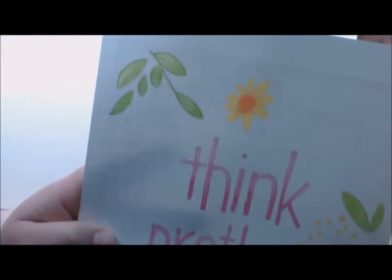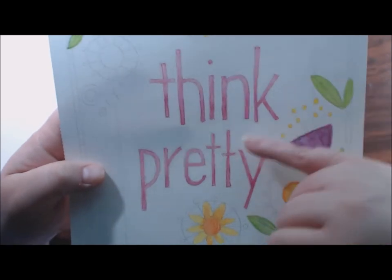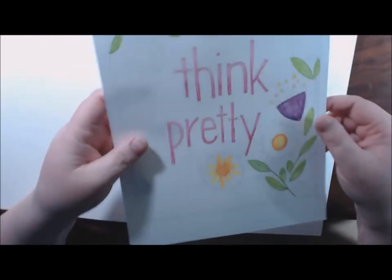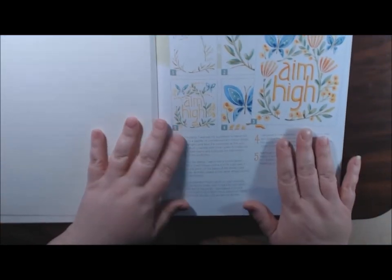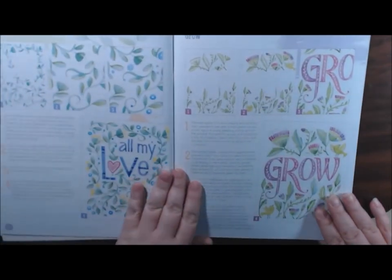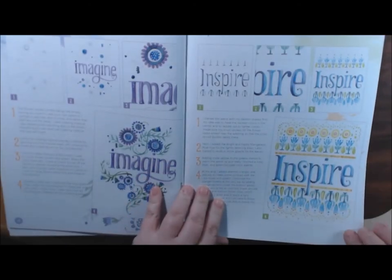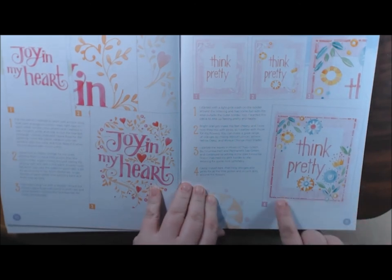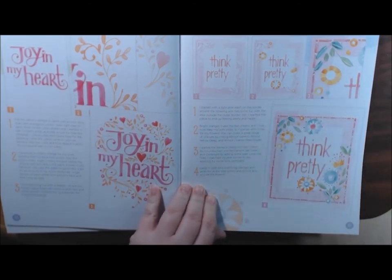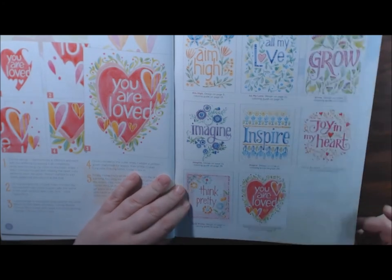I really, really like it. And I used two different shades of pink for the words. This one I'm making for my daughter - 'You Are Loved.' Here are the pictures: Aim High, All My Love to Grow - so pretty - Imagine, Inspire. I like the two-tone on these letters. Joy in My Heart, Think Pretty - I like how they did the outline and color washed it. And here are all of them together on the same page.